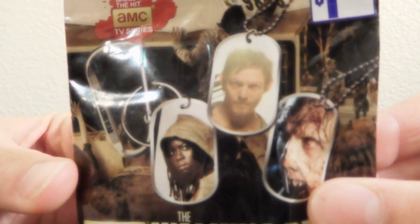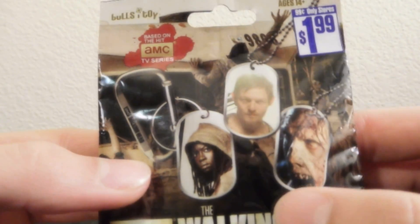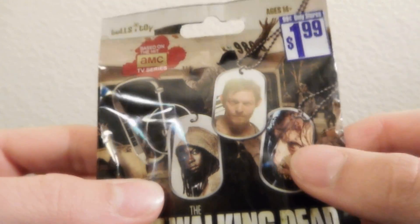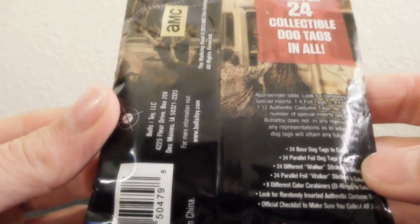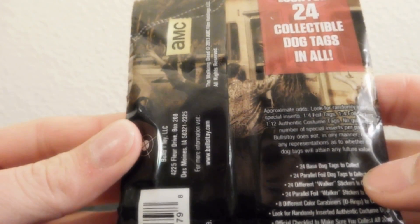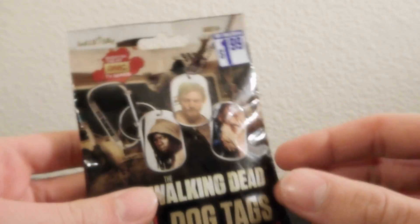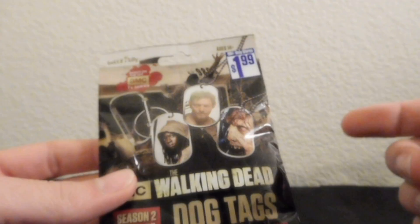I'm going to be reviewing these, and these are a few of our options here. I kind of would like a Daryl one. Michonne would be cool. I don't really want a walker. On the back it doesn't really have anything to say about it. It says there's 24 dog tags to collect, so I guess that means it's pretty likely that you could get a Daryl, which would be sweet.